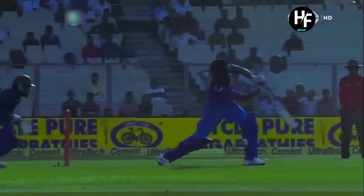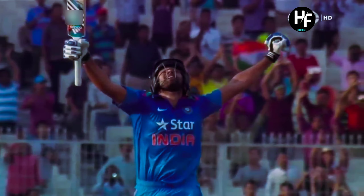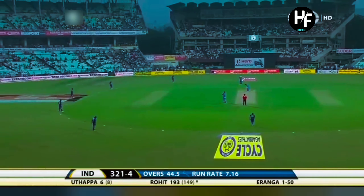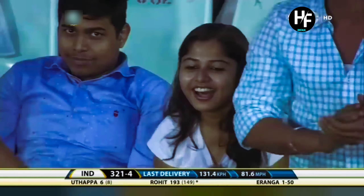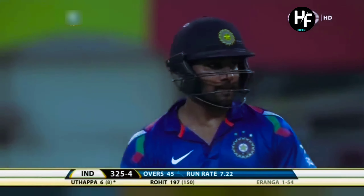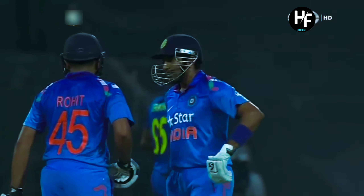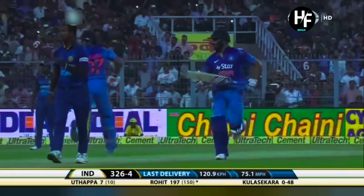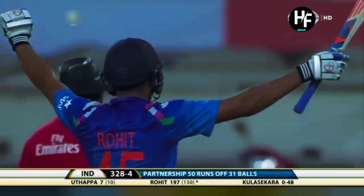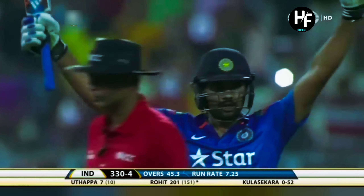Great display of stroke play. It's back of a length, he's got protection on the leg side. Well played — magnificent from Rohit Sharma. Looking for the yorker and the fielder was very wide. He could capture this moment. It's hit well, it's hit very well. And it's a moment of history for Rohit Sharma — the first batsman to score two double hundreds in ODI cricket.